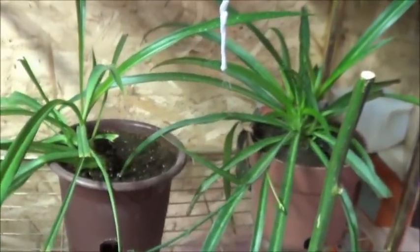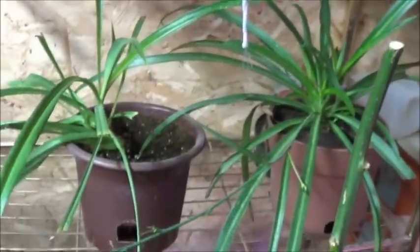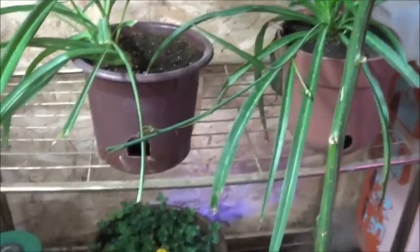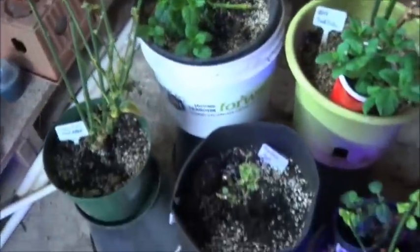These spider plants back here are doing great, although they've got that same kind of funky spotting going on. It must just be because it was so dusty last time I sprayed. The oregano down there is clearly very happy. Everything there is looking alright.